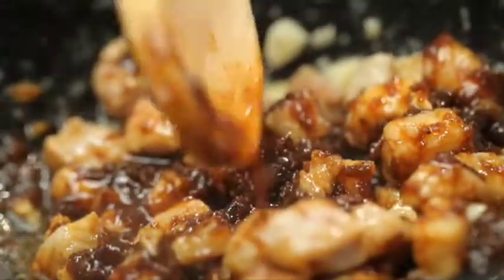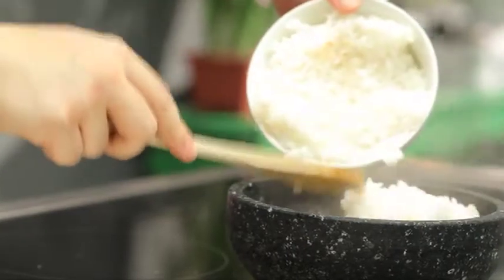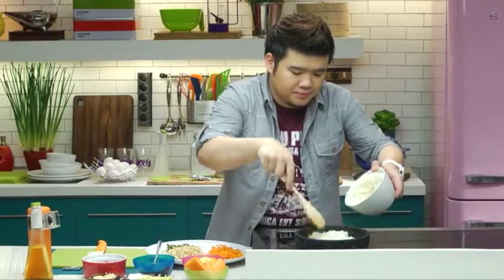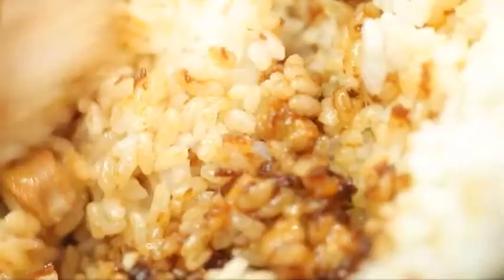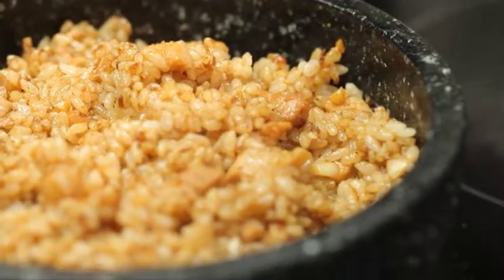Alright, that's all mixed up. Then we're gonna dump in our white rice — you can add in about two cups. Let's mix this up. This is basically done. Now we're gonna add the toppings, but I'm gonna keep the heat on so that we get that nice crunchy bit at the bottom.